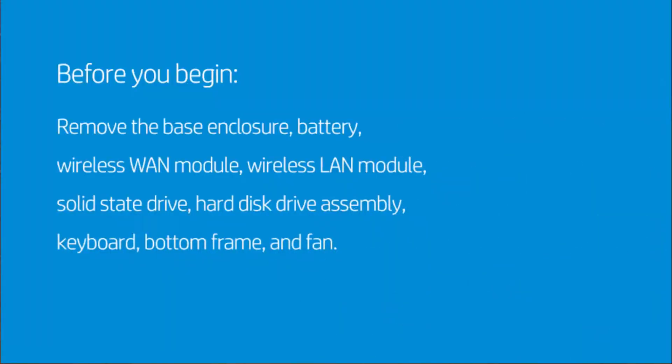Before you begin, remove the base enclosure, battery, wireless WAN module, wireless LAN module, solid-state drive, hard disk drive assembly, keyboard, bottom frame, and fan.